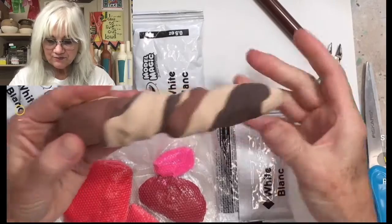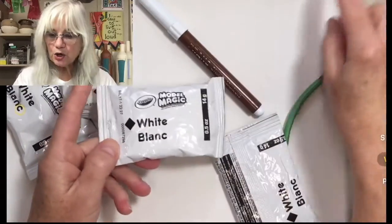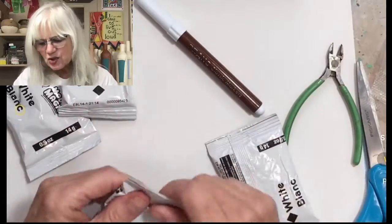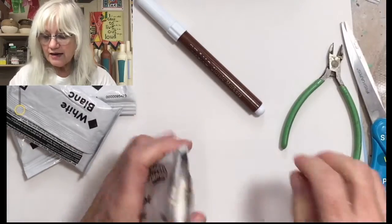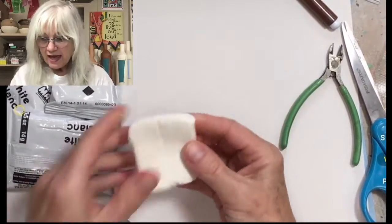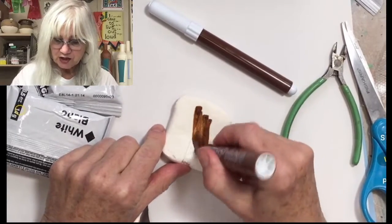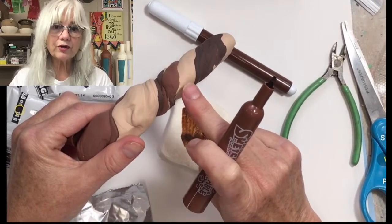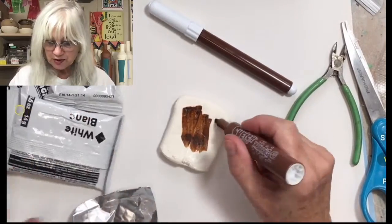I found a website where they took markers and drew on the model magic and then mixed the color in. I tried some of that — it doesn't work quite as well because it takes a lot of marker for a very small amount of model magic. This is a half-ounce piece. I was trying to make chocolate, and this took me a good solid 20 minutes, which is too long for kids during ASP art. I colored and twisted and it was still really, really light.